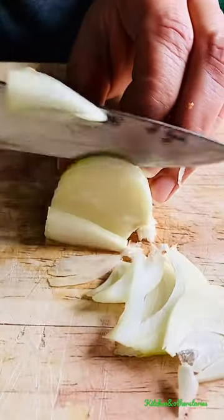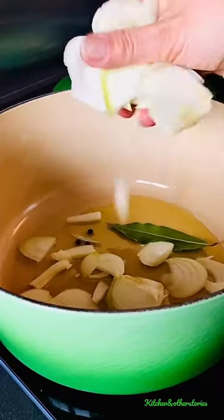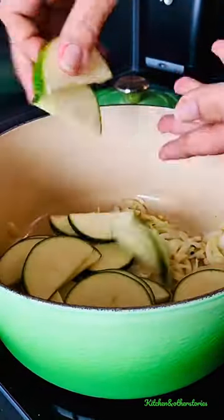Slice onions and courgettes evenly so that they cook evenly. Add bay leaf and peppercorn to hot oil, and then gently fry onion, garlic, and courgettes.